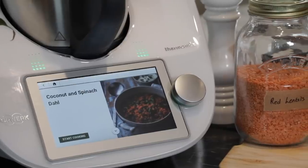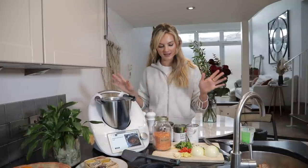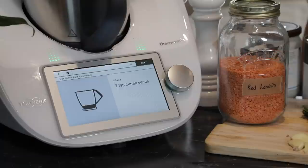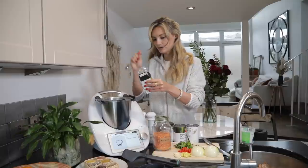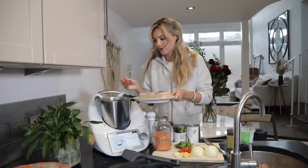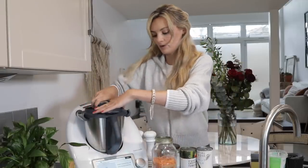Last but not least, we're going to make one of my favourite recipes on the Cookidoo platform — it is the coconut and spinach dal. These recipes are so easy to make, it's just a case of adding all of the ingredients as it tells you. Let's get started: two teaspoons of cumin seeds straight into the mixing bowl and two teaspoons of mustard seeds. I'm using my little spice kit from Mauritius, and it's going to grind those all up.